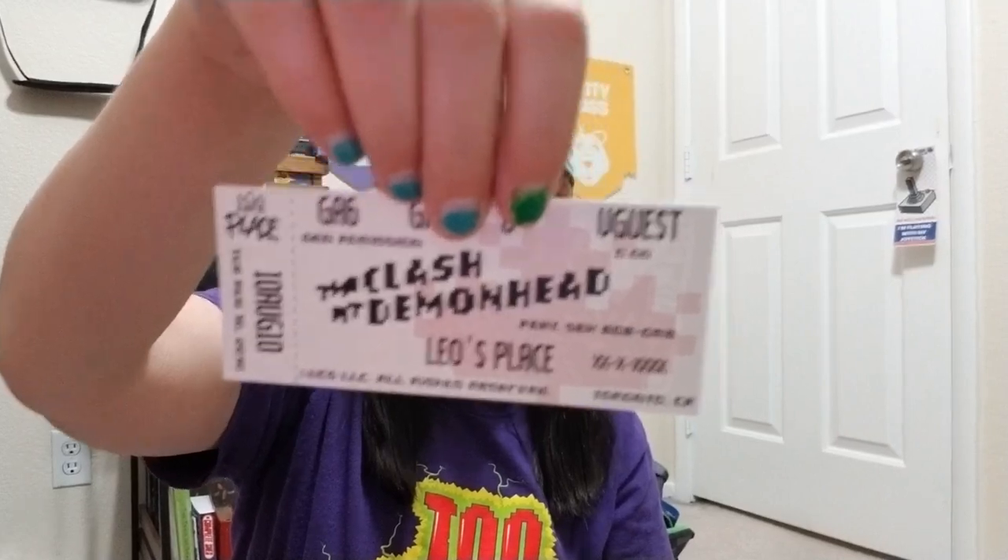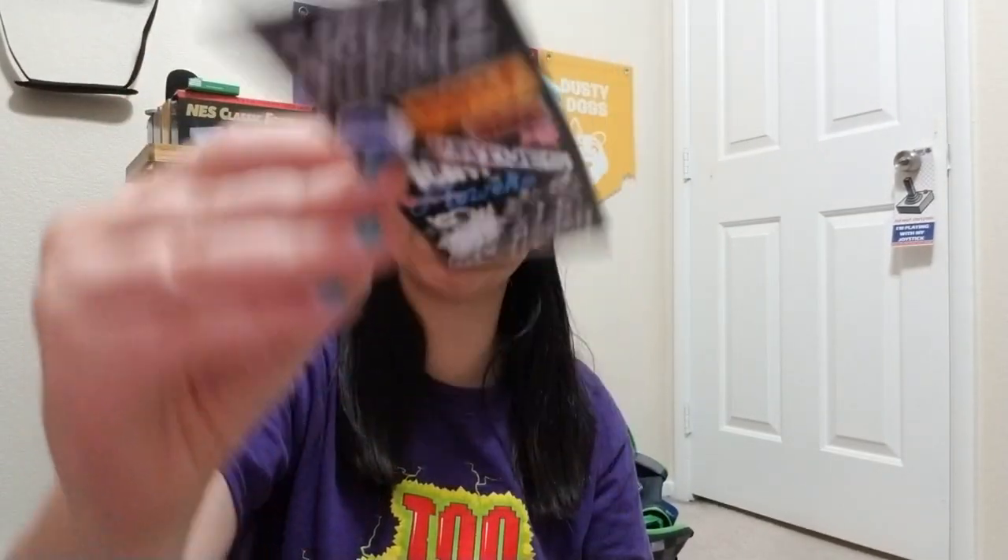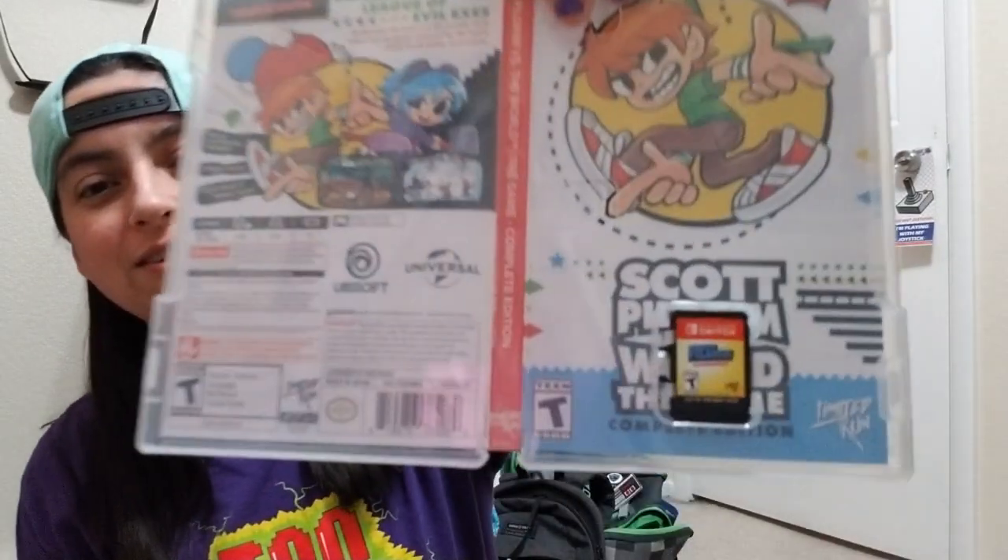Next we have — look at this — an event ticket! It's an event ticket, and that is so cute. I never thought I was going to see a fake event ticket. Kudos to whoever designed that one, that was a good thing.